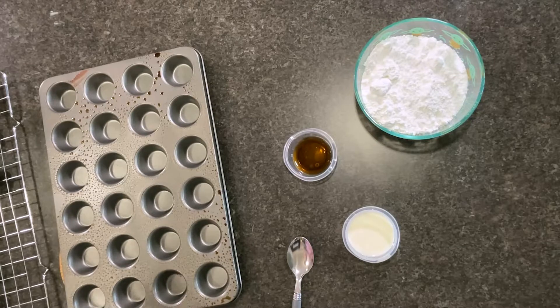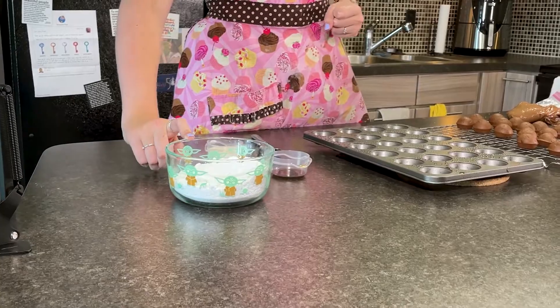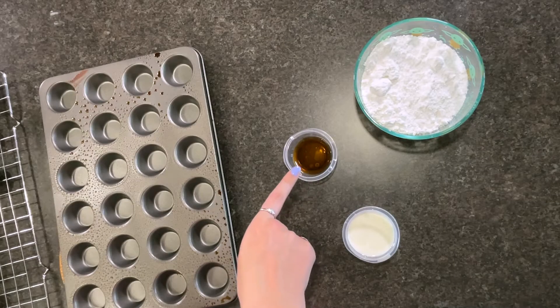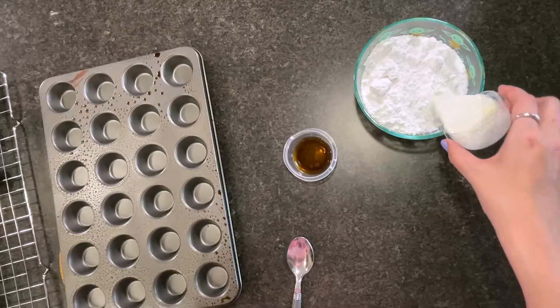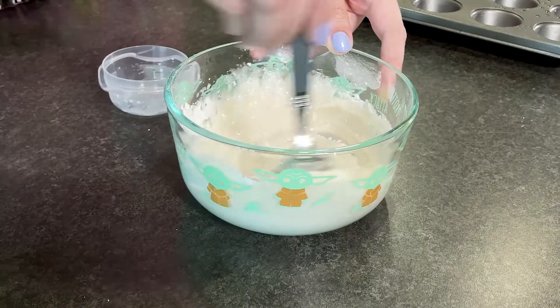Here's everything you need to make the glaze. You are going to need one and a half cups of powdered sugar, one and a half teaspoons of vanilla, and four tablespoons of milk. All we're going to do is add our vanilla and milk into the powdered sugar, mix it up, and that's it.